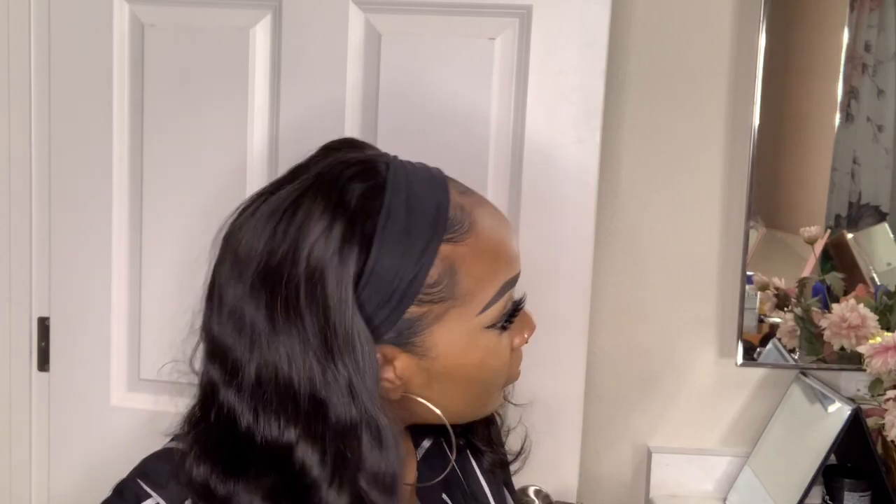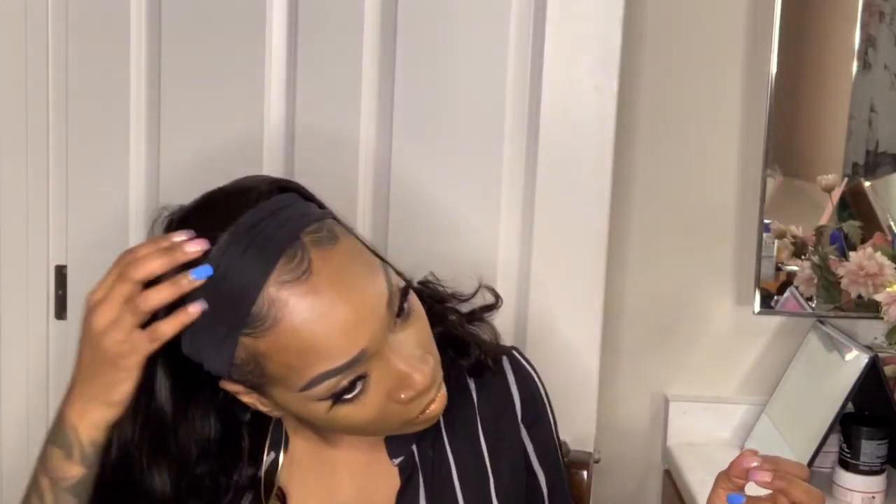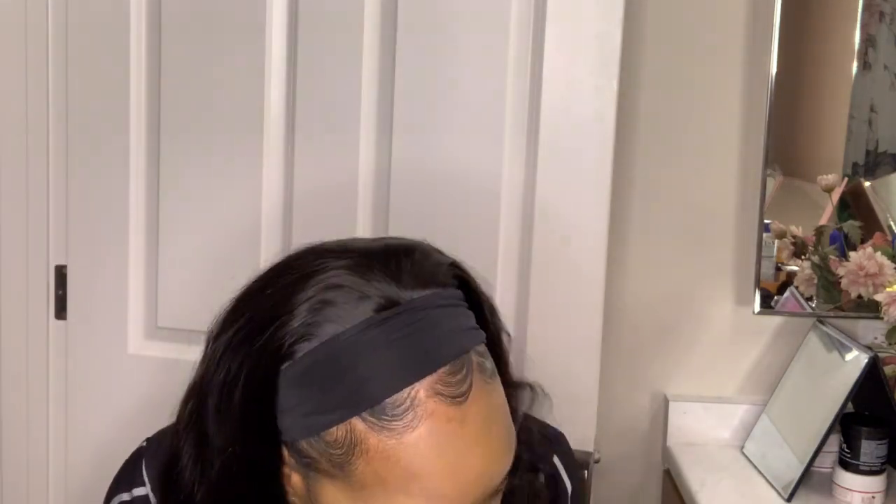I didn't even tighten it in the back and it already feels good — it fits really well. This is just with the black hair band. Look at those curls! This is 16 inches. I would like it a little longer, but it's still good.